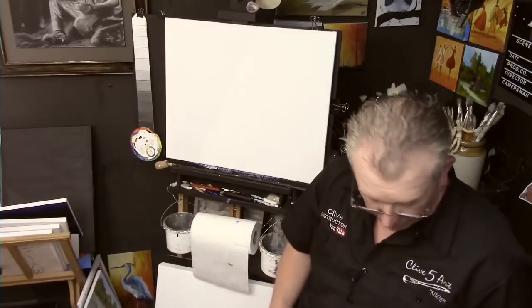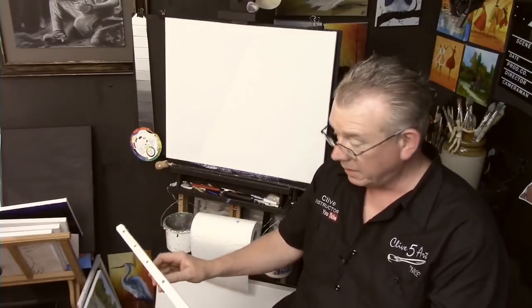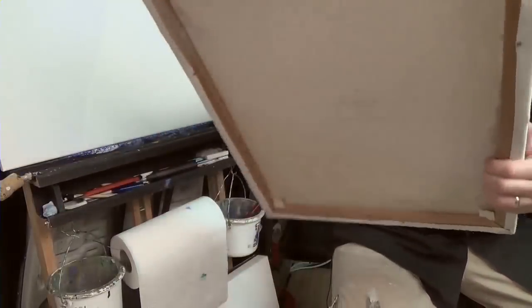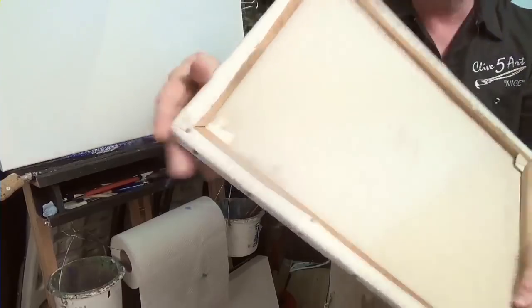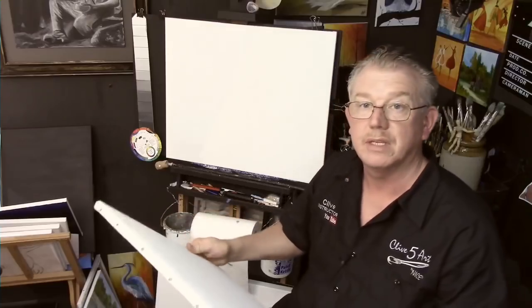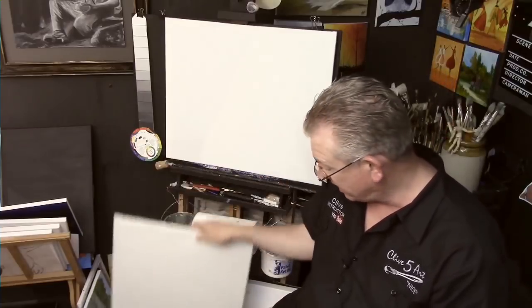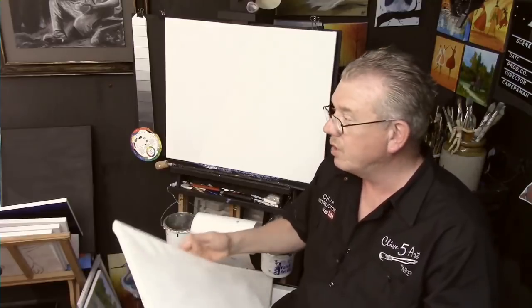I've got some canvases here that I've acquired over the years, made for me by a friend who is an artist. He makes all his own frames and uses really good high-grade linen canvas — it is an absolute dream to paint on. He's got little keys to go in the stretcher bars, and they're chamfered on the inside. These are really good high-quality canvases and I pay £30 each for them, whereas on the high street you could pay as much as £60 plus for that quality.